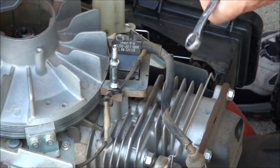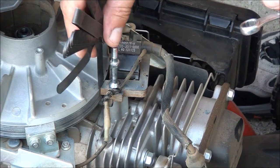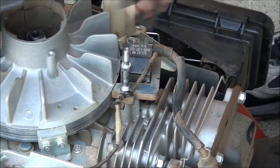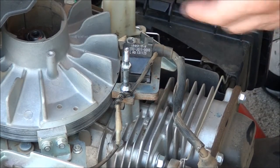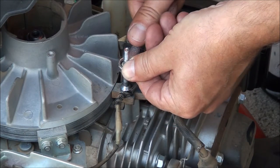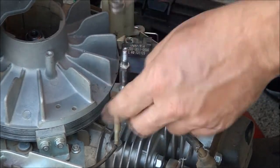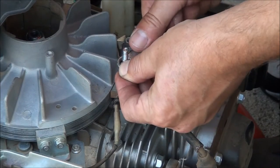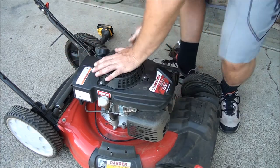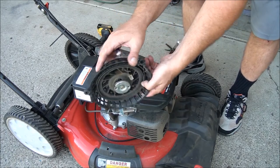Double-check that gap — yeah, it still feels pretty good, a little snug. I don't know what the torque spec is, just don't over-tighten it because it'll just break and then you'll be in a world of hurt. All right, I think we're good there, and the tank goes back on. Now we can take this part off and get in there to replace the rope.